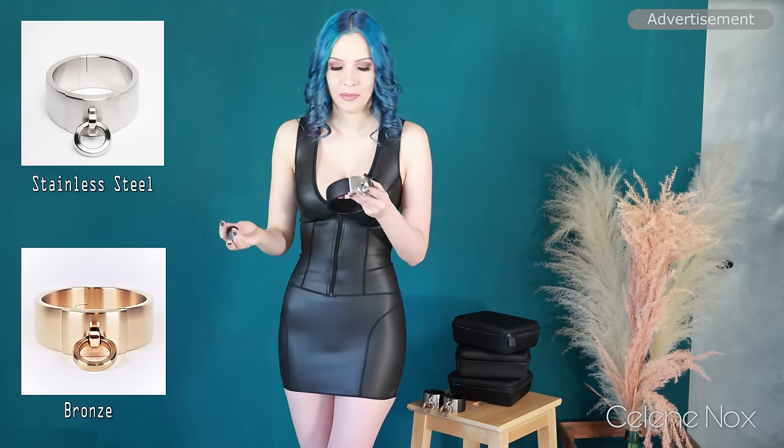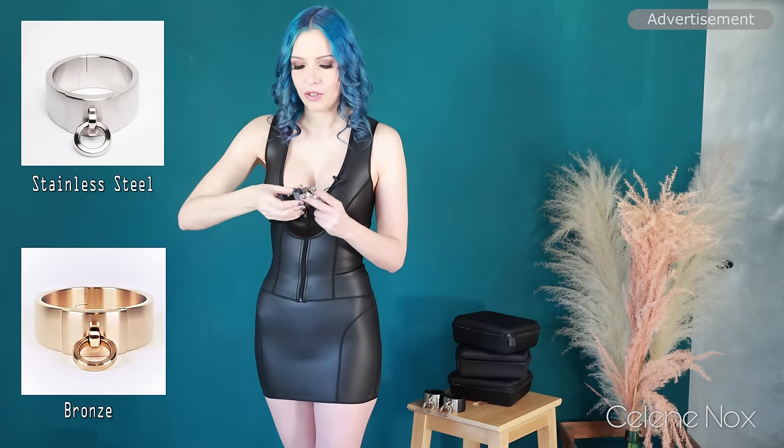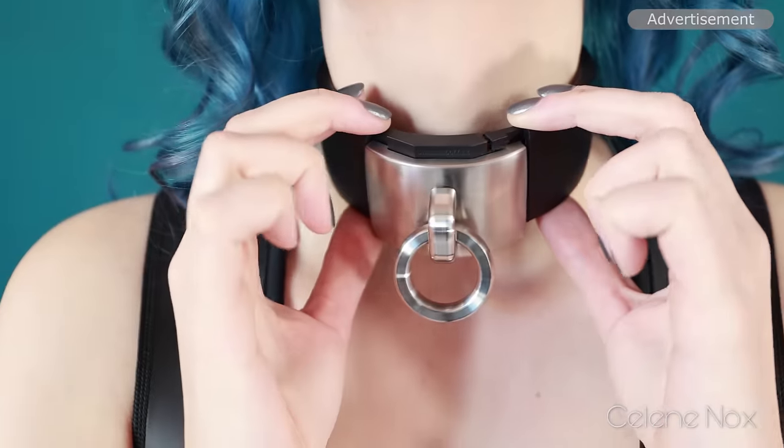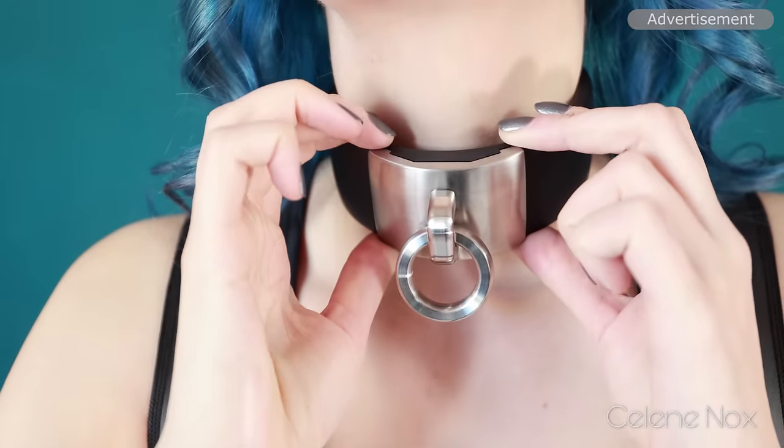There's also a stainless steel version and a bronze version. I'm just opening it again and then I'm going to put it on. There we go, now it's in place and without the key I cannot open it anymore.